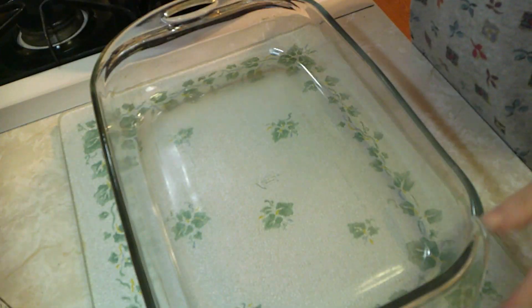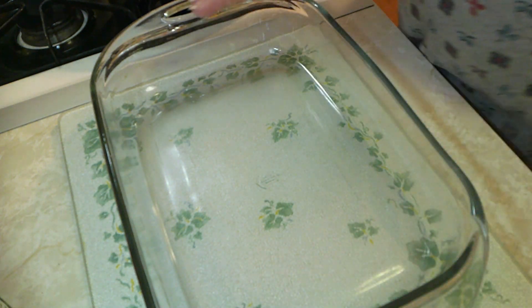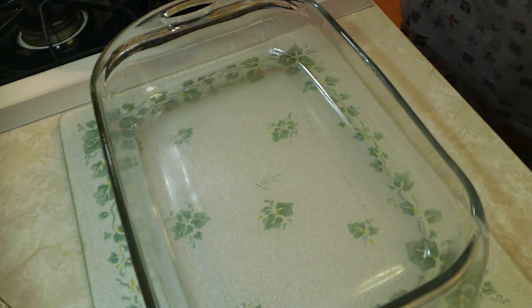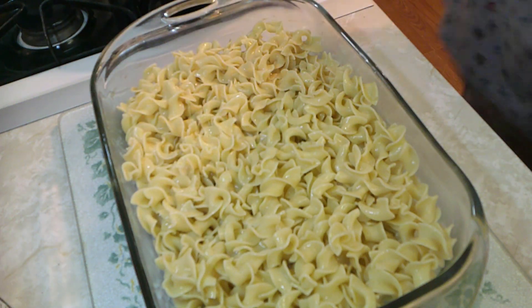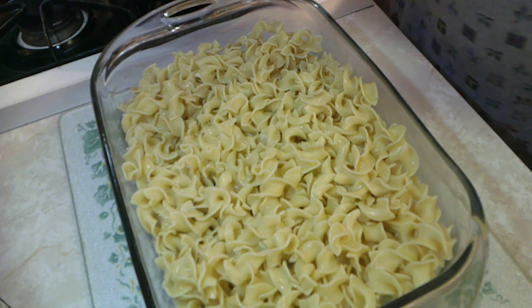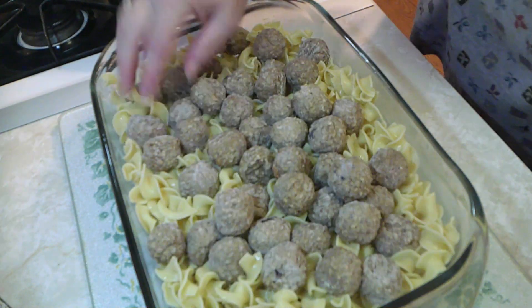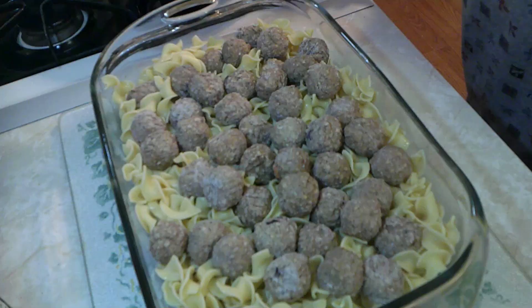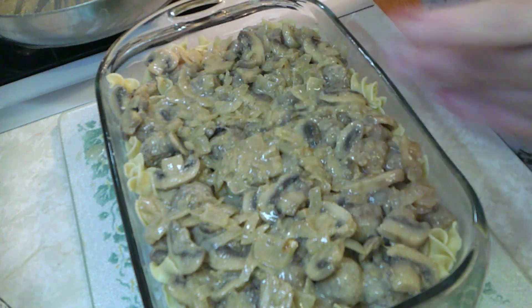We're going to go ahead and turn this off, then drain the noodles and start to build in the casserole dish, because the rest finishes in the oven. In our 9 by 13 casserole dish — because this is glass, I'm not going to grease it; I just don't think it's needed because of all the sauce. The first thing we want to do is take our egg noodles and put them into the bottom of the dish, then take our meatballs — yes, frozen — and put them on top. Then we take our sauce and dump it all over the top. Give it a cover with aluminum foil and now it's ready for the oven.